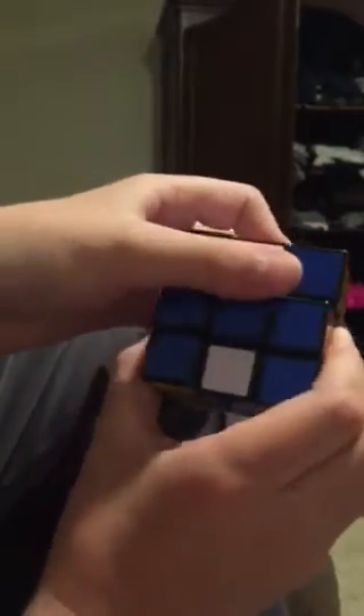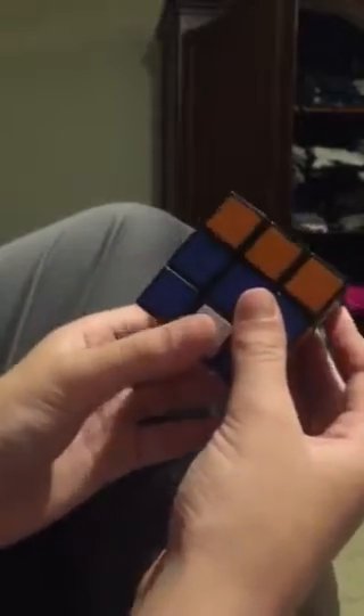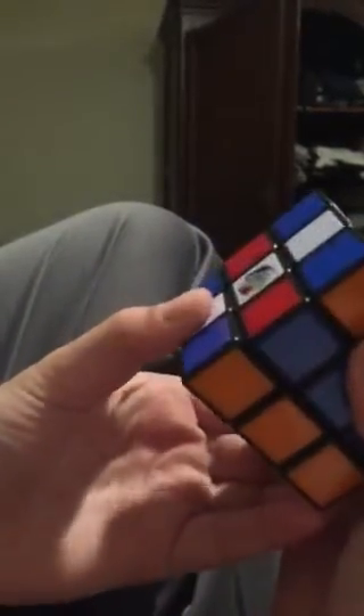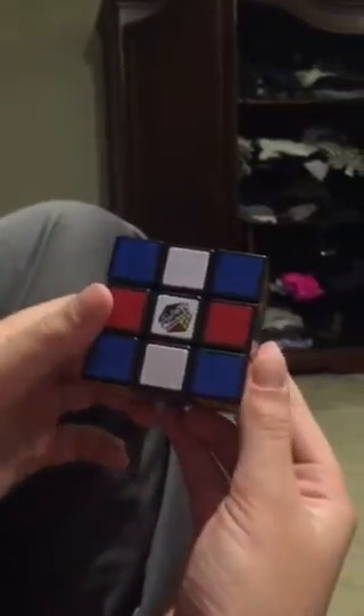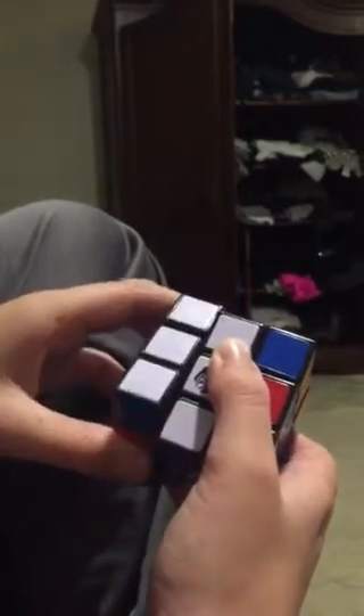Now you're going to turn the top layer once to the left like that. Then you're gonna turn the bottom layer once like that, so then it should look like this.